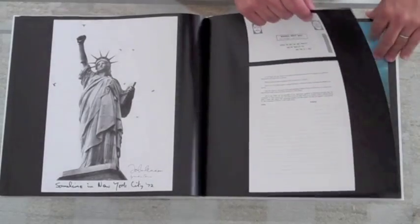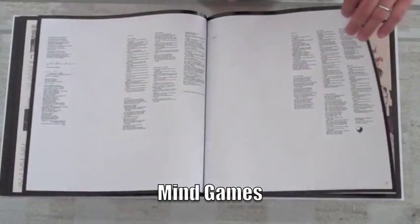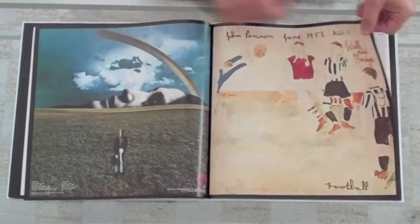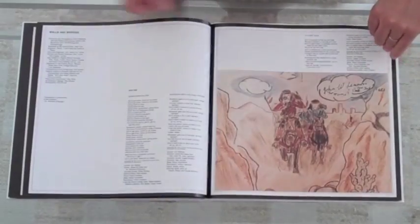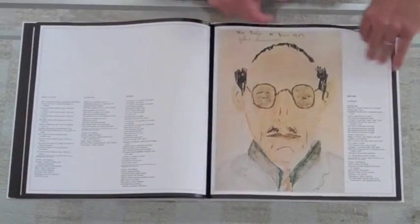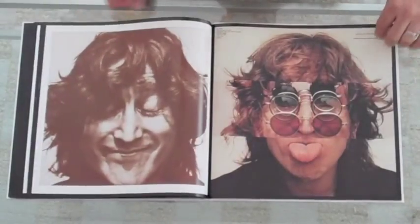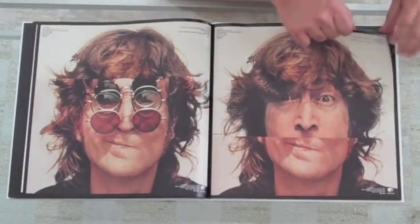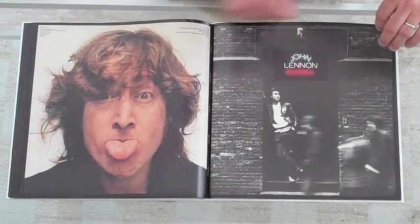Mind Games, Walls and Bridges — with the two alternate front cover possibilities depending on how you turn the flaps — then that great booklet. This was a time in John's life where he had a lot of trying things going on, but his sense of humor really comes through in the artwork and the photos. All these great Bob Gruen photos, all the different possibilities of the back covers there.